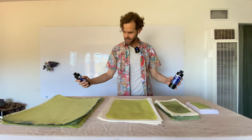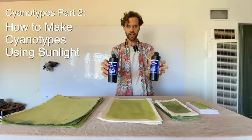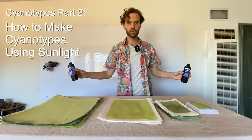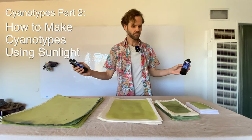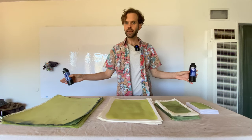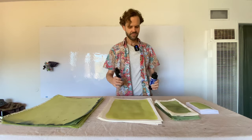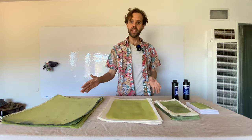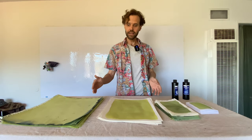We made everything you see here using just the contents of these two bottles and some paper that was already in a binder form. It didn't take many ingredients to make this much potential art fun. All of these papers are available for purchase at lightprintpaper.com.